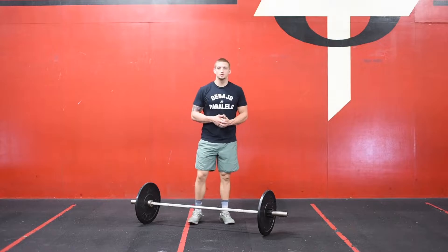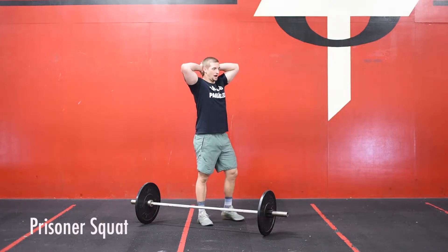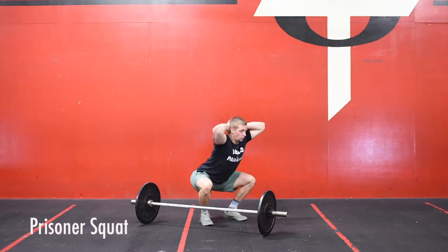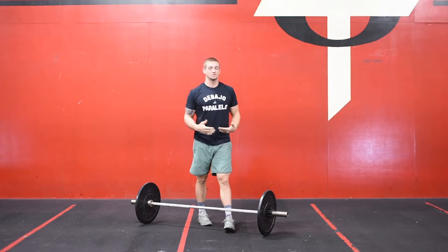So for the warm-up that we're going to be doing three rounds of, we're going to start off with a prisoner squat. Our hands are going to be behind our heads, fingers are interlocked. As we go down, we're keeping our posture, weight in the center of the foot, get all the way down below parallel, and then standing tall. We're doing 10 of those.